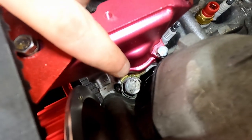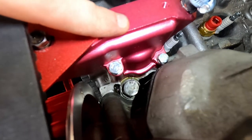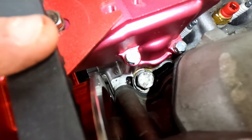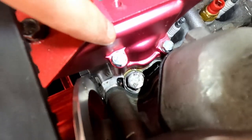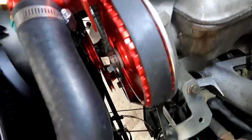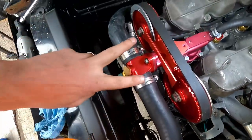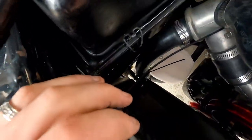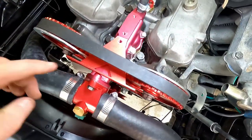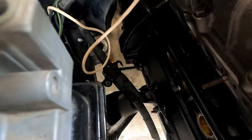It looks like we've got a small leak right here. I've tightened up these nuts a little bit, but I think I might have tweaked the gasket as I set it down. I'm going to drain a little bit out and get back underneath to make sure I didn't roll that gasket and that it's seated properly. So far, that's the only thing leaking — nothing at the bottom, nothing anywhere else.